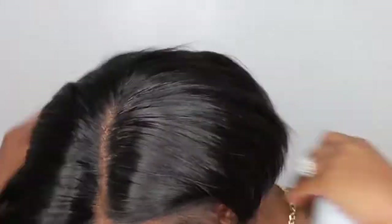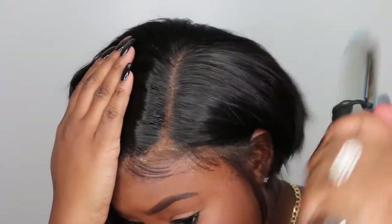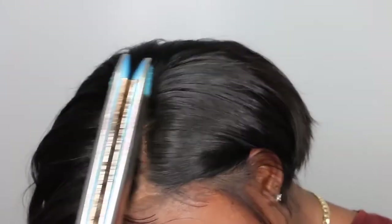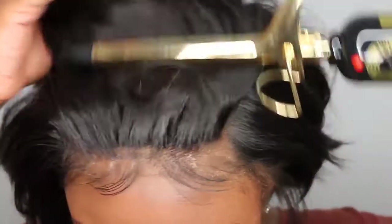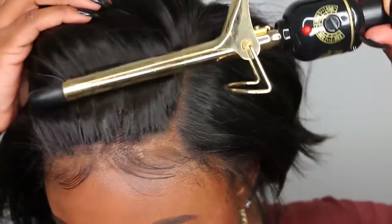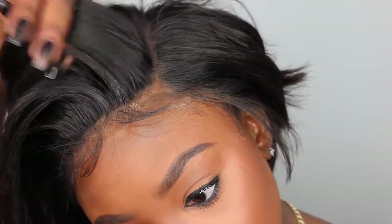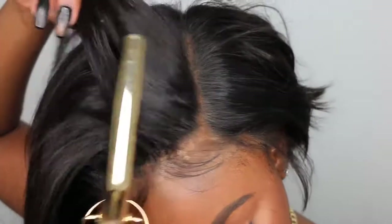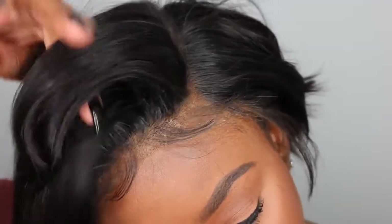I went ahead and added my mousse. I was trying to avoid adding product but you gotta do what you gotta do. Mousse is going to help flatten that area out so it's not so puffy, give it a nice shine, get rid of flyaways, and make it look super tamed, sleek, and silky. Then I pulled out my tiny tiny curling iron — I want to say it's a half inch, could be a quarter inch, I'll have it linked below with the exact size.